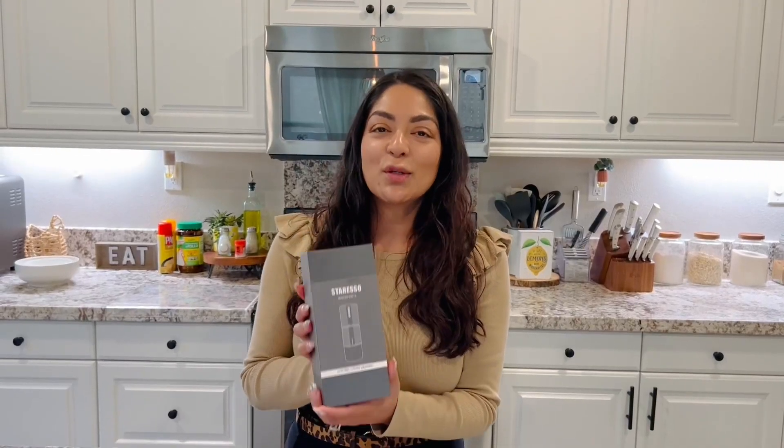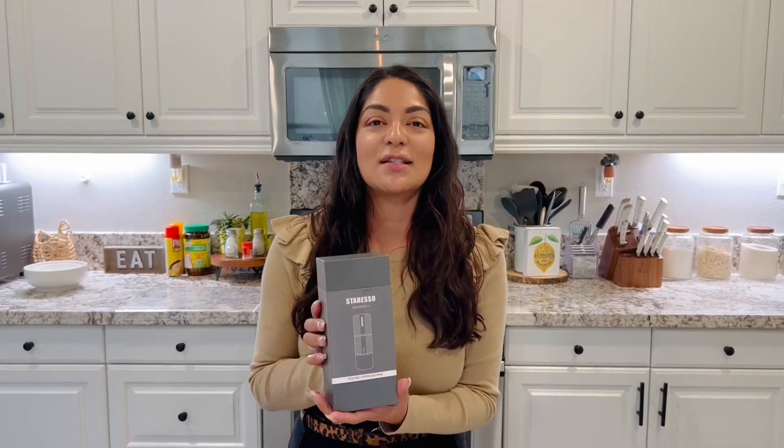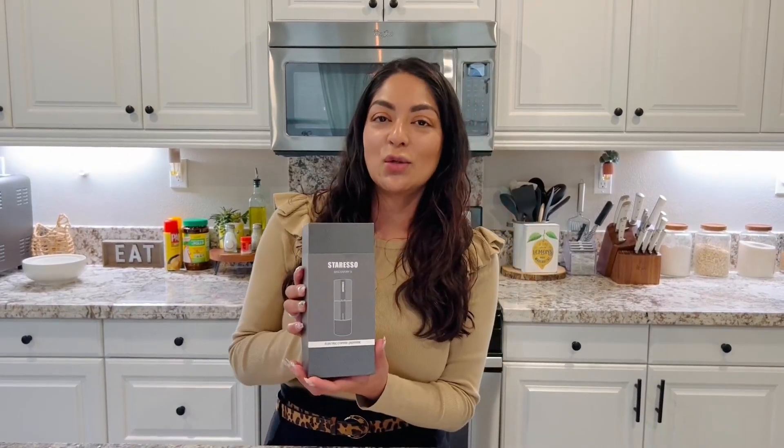Hi everyone, I'm super excited. I've been waiting for this to get here and it has arrived. The packaging is beautiful. This is a Staresso Discovery 2 electric coffee grinder.